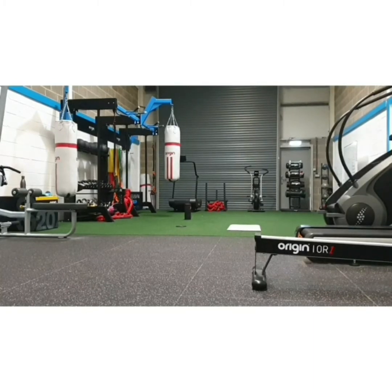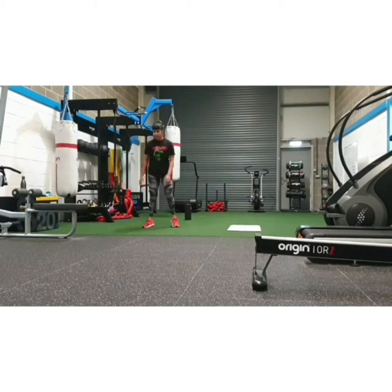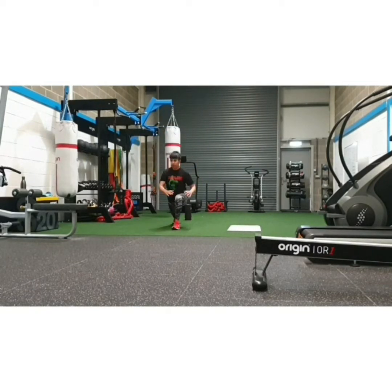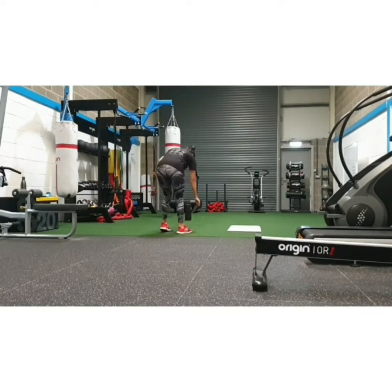The first movements that you can see are side lunges — a little bit like a Cossack squat — using the carpet sliders. This is to help open up the hips. I'm also doing some regular lunges, again using the slider to really help stretch my hips.